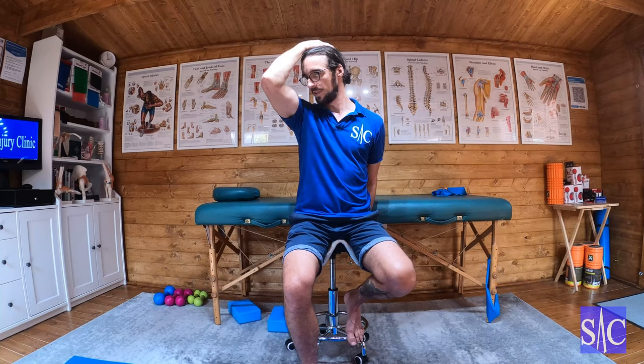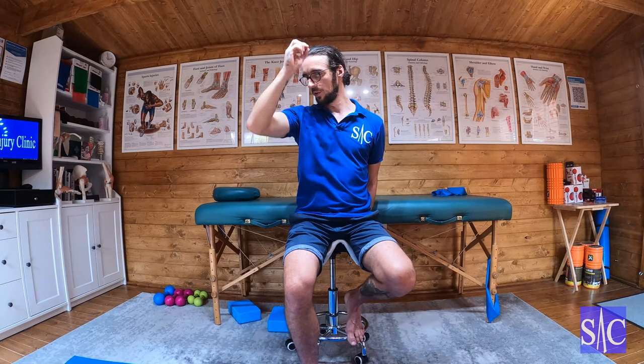Hold that for 10 to 12 seconds. After 12 seconds, stop and relax, then encourage your head down slightly to find the new stretch. You're just feeling the stretch — not forcing it — then ease off slightly.